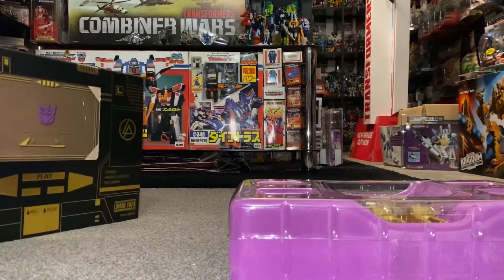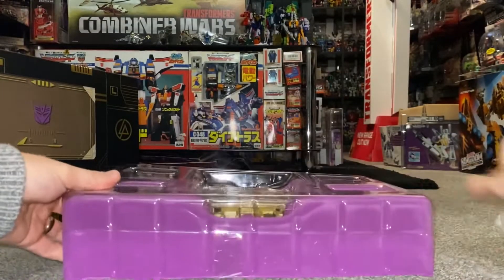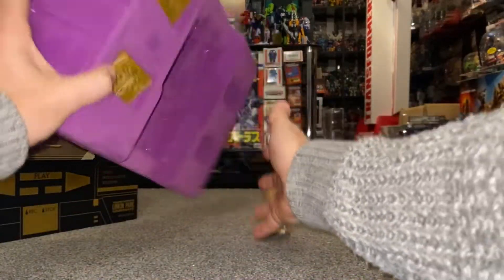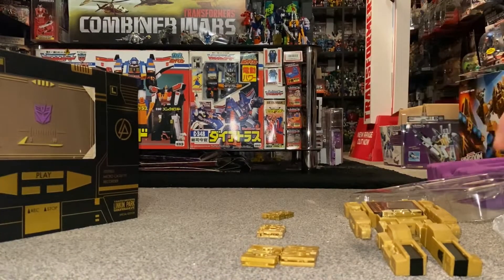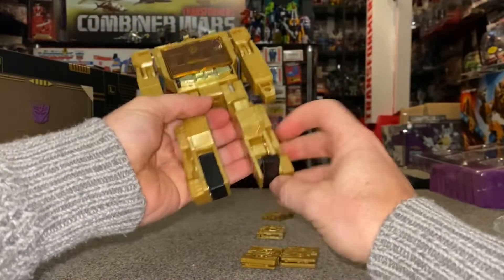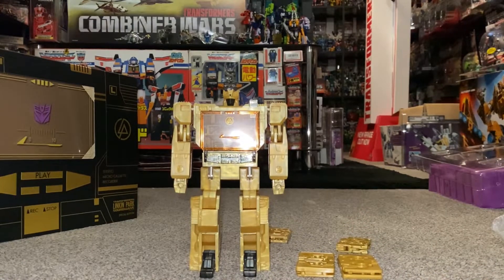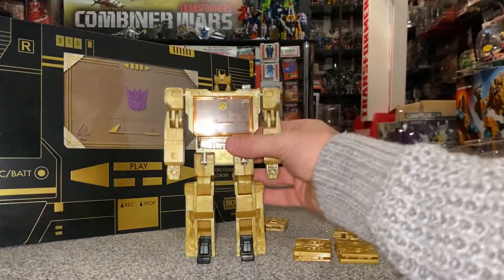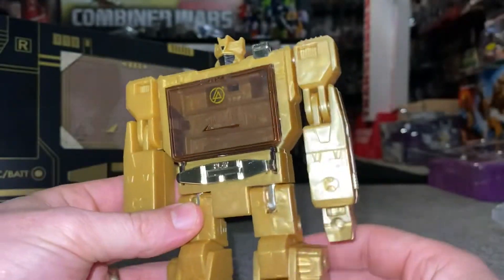I'm going to keep the box safe and stand him up. There he is inside his packaging. I'm going to take him out along with the cassettes. One interesting thing — there are no stickers. No factory stickers applied, no stickers that came with him. Let me pop his feet down and stand him up properly. This is literally how he came. Absolutely stunning.